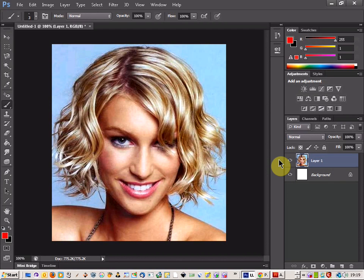Photoshop CS6 Tutorial. Today we're going to be looking at changing hair colour, and all you need is a picture of somebody with some nice hair.